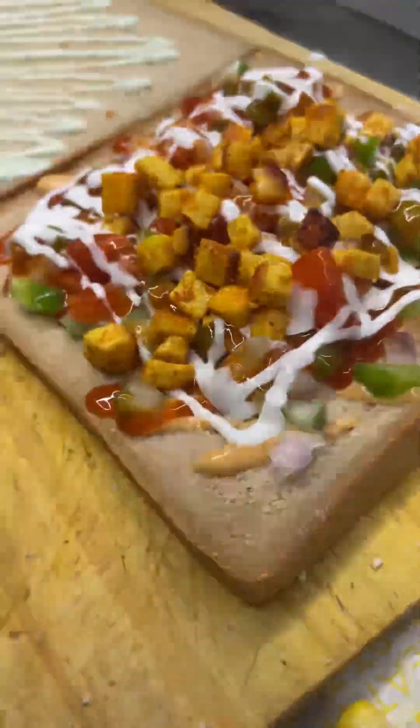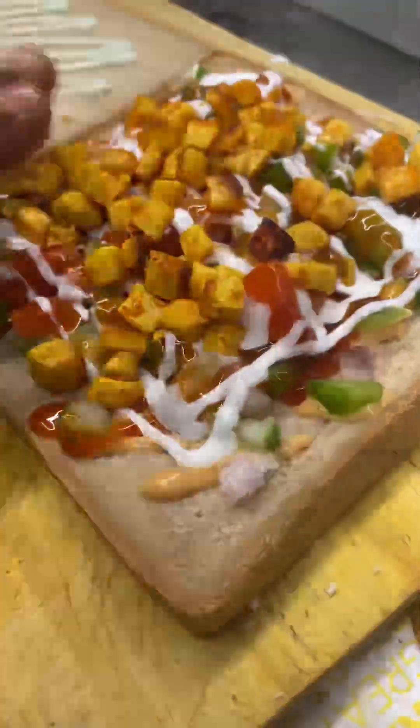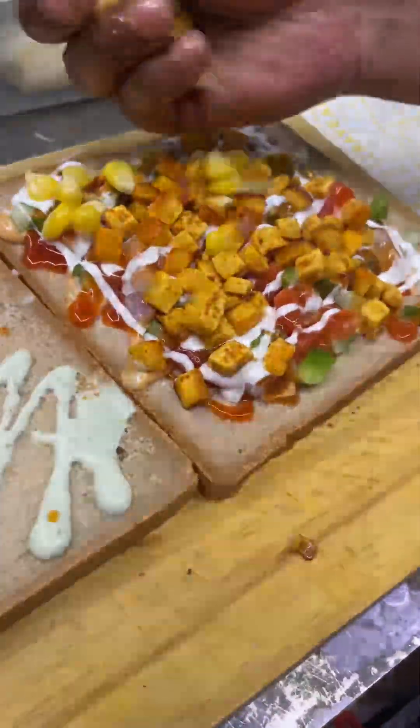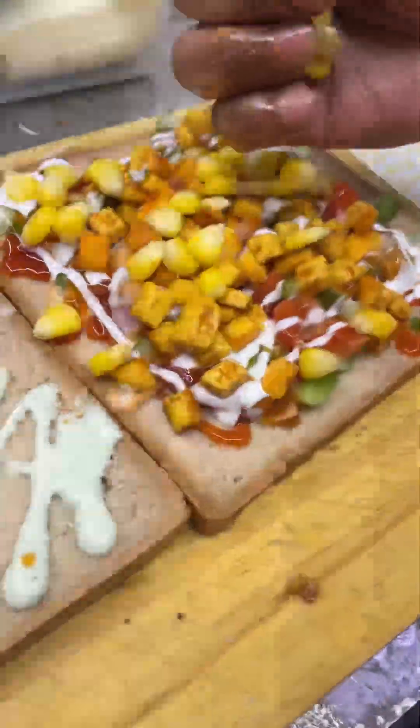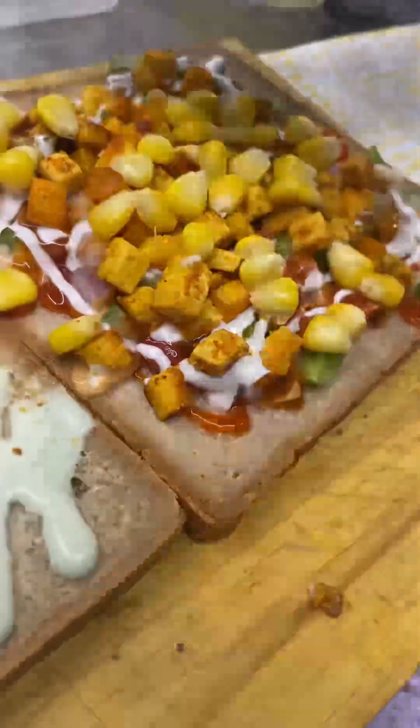We have used paneer — this paneer was fried, and that was the good thing that I liked about this sandwich. It was very crispy.